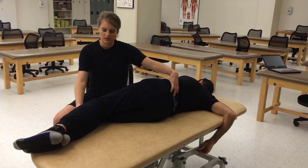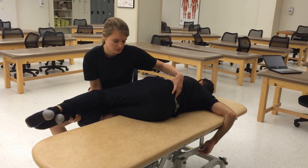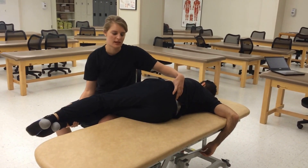Support the patient. Flex his knees — both legs — up until you feel motion right here. Notice I'm supporting his legs with my left leg.